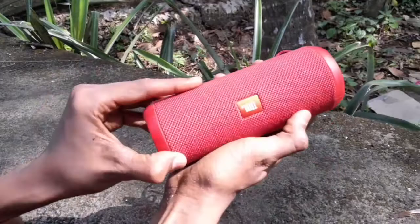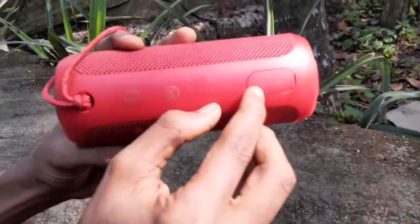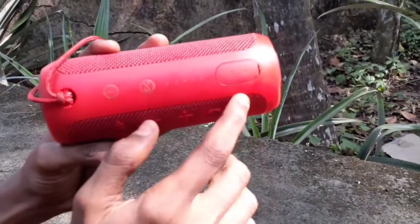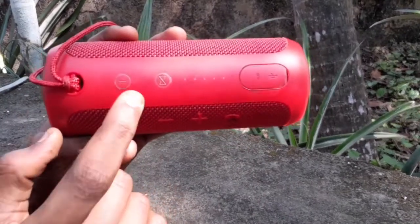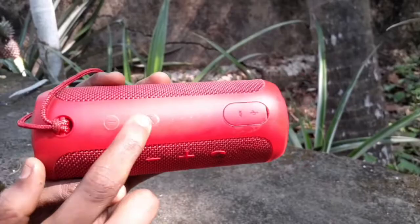This is the auxiliary port. This is the on switch. Now we have music.